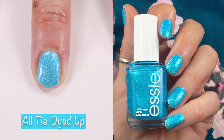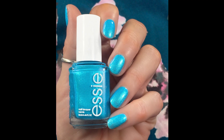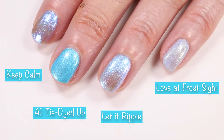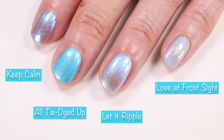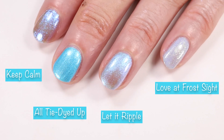Speaking of giveaways, I have the winners of the OPI Malibu six-piece collection and the China Glaze Havana Nights collection. The winner of the OPI six polish collection is Vicki Pazdur — that's P-A-Z-D-U-R. The winner of the China Glaze Havana Nights collection is Tahisha Tolbert. I will be getting in touch with both of you to get your information and send these polishes out. Back to the polishes — I compared Essie's Keep Calm, Essie Let It Ripple, and Essie Love at Frost Sight to All Tie Dyed Up, and none of them compare.